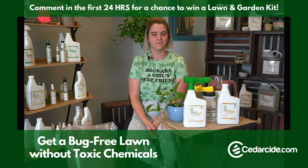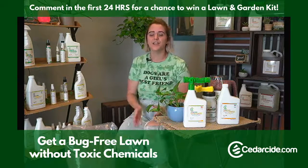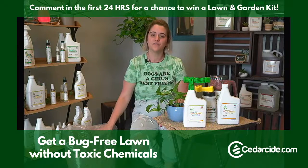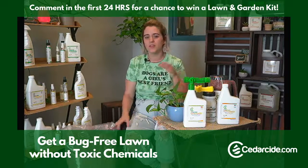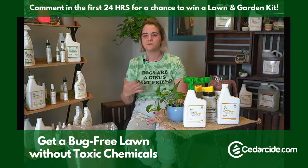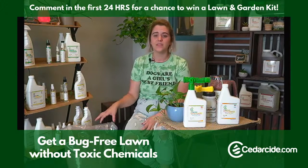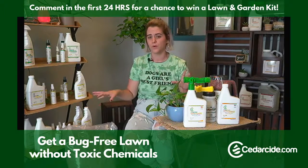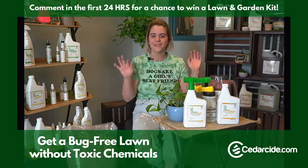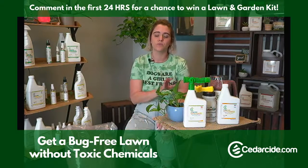Deborah asked how often do you replace the granules? We recommend about every four to six weeks — they last a little bit longer than our sprays. If you're treating your yard monthly, you'll probably want to put a few granules out to refresh them. If you get a heavy rain that causes flooding, reapply both the granules and the spray. Light rains are okay — a little bit of rain that soaks into the soil will actually reinvigorate your granules, and you don't have to worry about re-spraying.